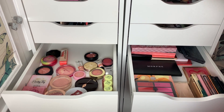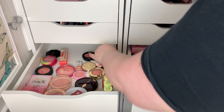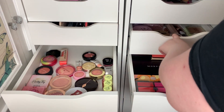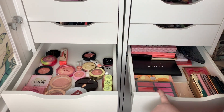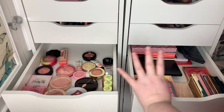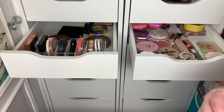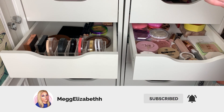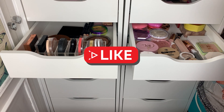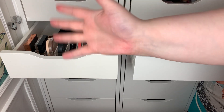So that's where I'm at with this organization. I did my bronzers, blushes, highlighters and face palettes. I'm not sure that I love this drawer at the minute, so I'm going to have a think about it and might get some more acrylic storage — this might change, I'm not 100% happy with it. Make sure you hit subscribe and the notification bell so you're notified when I do my third organizational video. If you enjoyed the video, hit the like button and I'll see you in the next one!